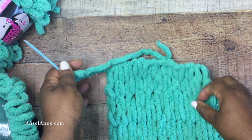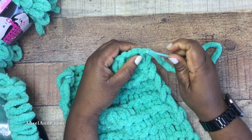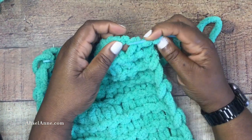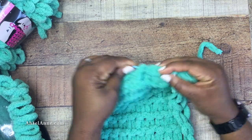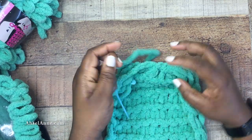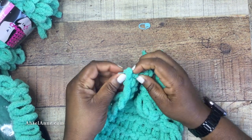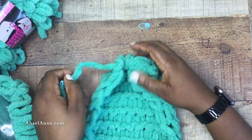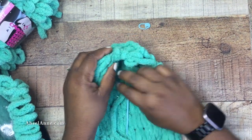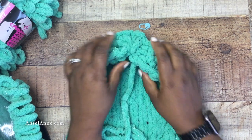This is where your yarn needle comes into play — the larger the eye the better because you're using such a bulky yarn. I'm going to sew along the raw edge at the top — actually that was the bottom we first created — to create the toe. Using that long tail, I'm going to weave in and out between the stitches to gather this project together, going behind one column, in front of a column, behind, in front, until it all gathers together. Remove the stitch marker and give it a tug.